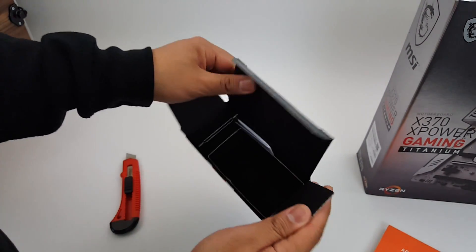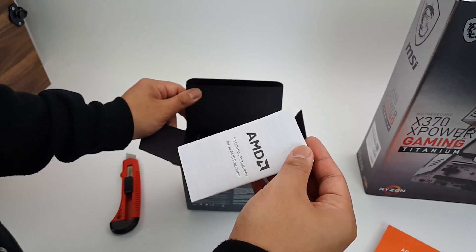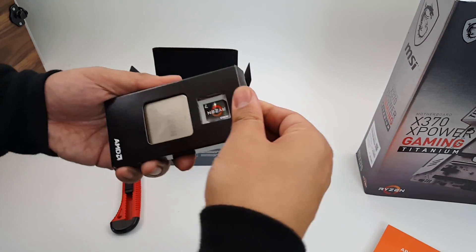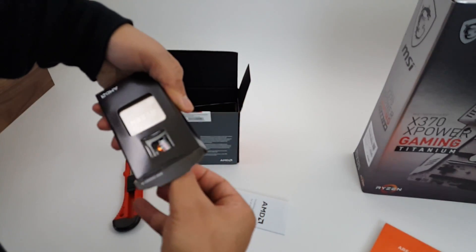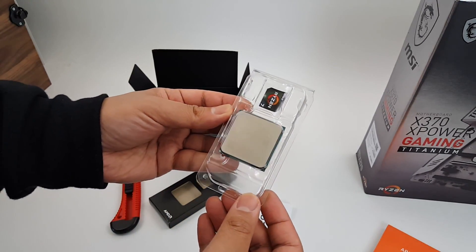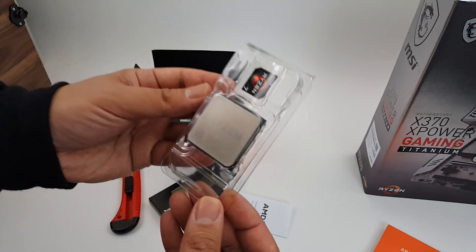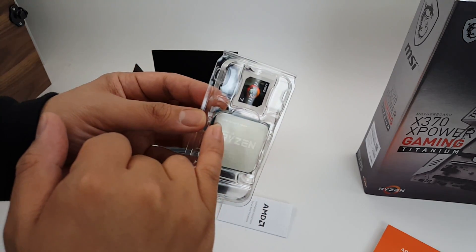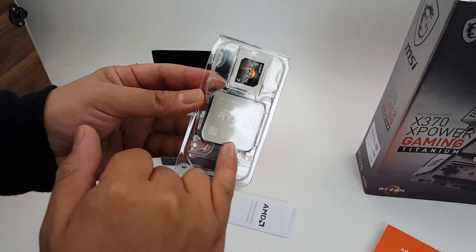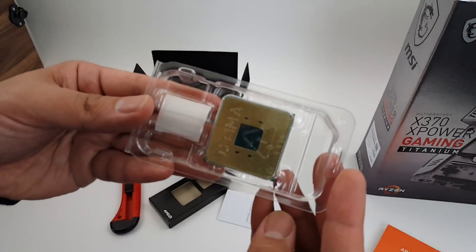Pretty big box with lots of empty space — maybe for a cooler eventually. Inside there are installation instructions, the Ryzen chip, and a sticker. You can see Ryzen is actually etched into the chip itself — pretty neat. At the top it says AMD Ryzen 7 1800X, and there's a Ryzen 7 case badge included as well.